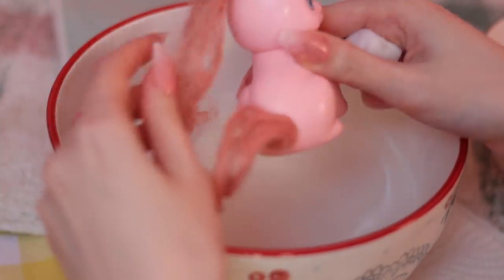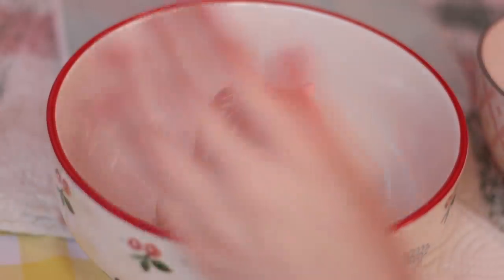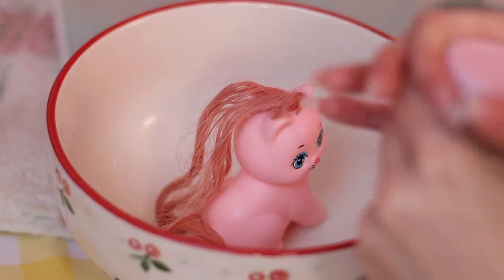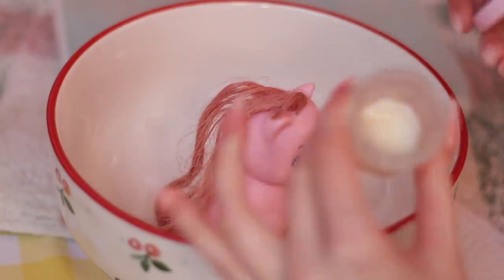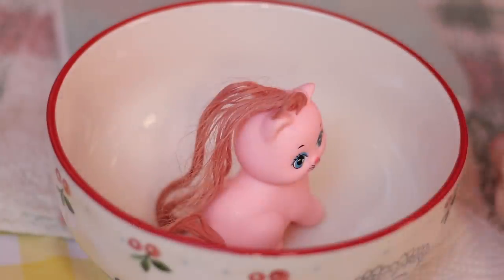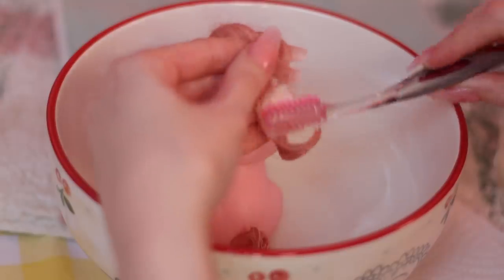Not too shabby. Pretty good. Before I rinse her again, I'm just going to put a little bit of conditioner through her hair — and this will be our final rinse. Just a little conditioner in here, and I'm going to use my little toothbrush again — very handy in these situations. Let's go ahead and put some conditioner through the ends of her hair.